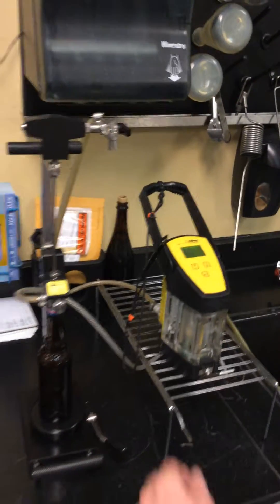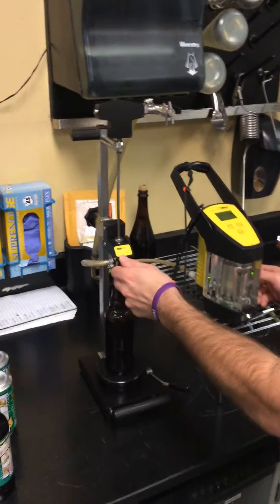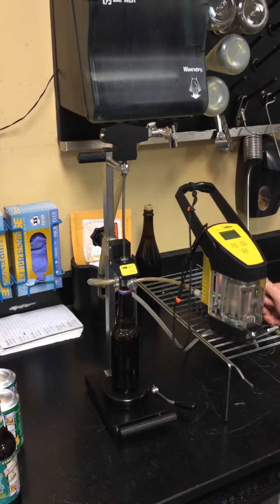So we set it in here, CO2 is correct. Now close your gas valve, top valve, then close your side port.